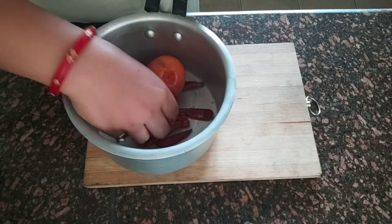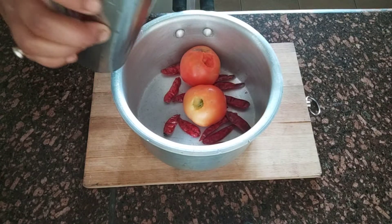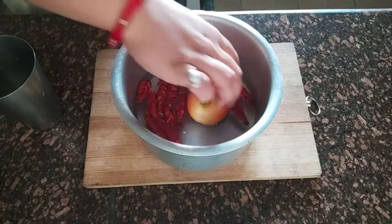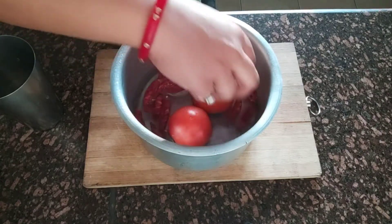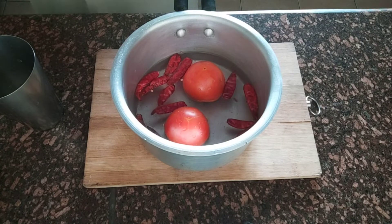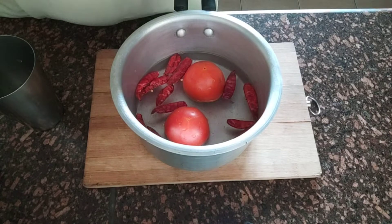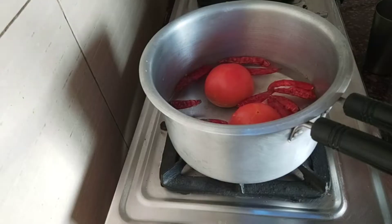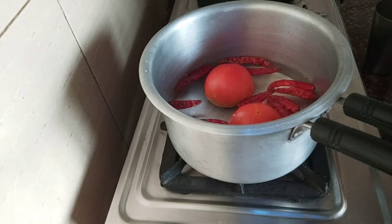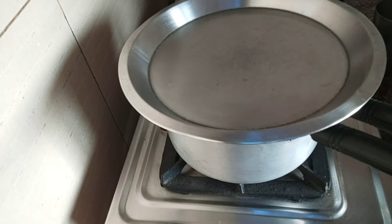I have cut the ingredients and transferred them into the pan, and added a glass of water. Now let the oil heat until everything is chopped.